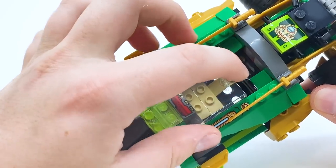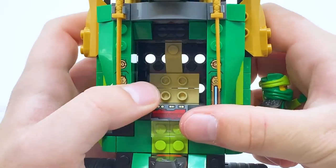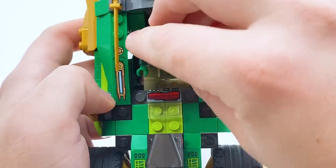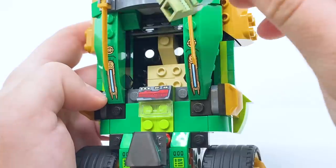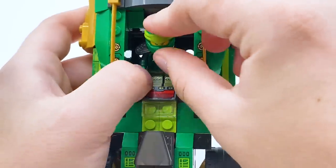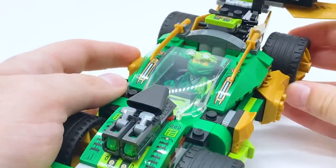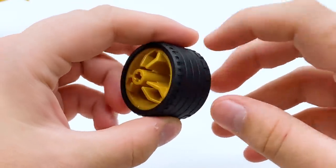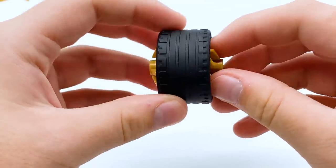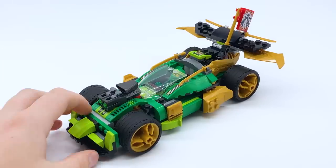If you do want to put Lloyd in the vehicle, you actually have to remove the windshield piece — it pops off very easily. It uses the Speed Champions-style base car piece, which can normally fit two figures. However, the way they designed this is only meant to fit one, though I'm sure you could customize it to fit two if you wanted. You just attach Lloyd to these jumper plates in the middle, lean them back a little bit, and then put the windshield back on. The wheels on this car use these golden wheel pieces that jet out further than the tires, and I like how different they are from other wheels we've gotten.